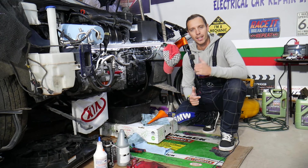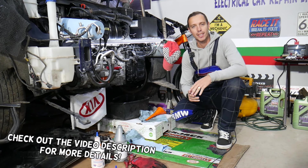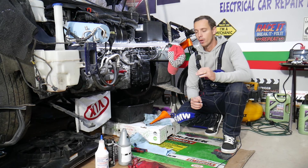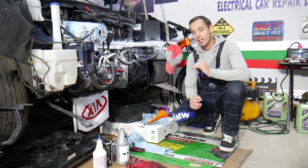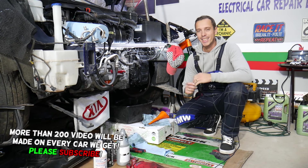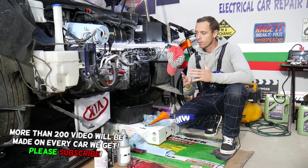Hey guys, welcome back to World Mechanics. Thank you for watching and subscribing to the channel. Today will be a super helpful video for anyone with a Kia automatic six-speed transmission who needs to add transmission fluid or check the oil levels. That six-speed transmission has been used in most Kia vehicles from 2009 to currently 2022, with some minor differences depending on what size engine you have to handle specific torque and horsepower.